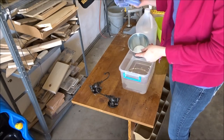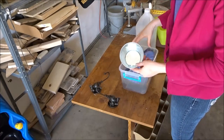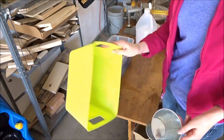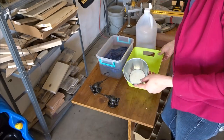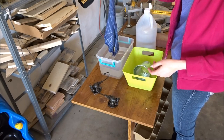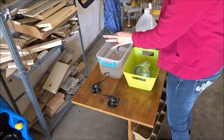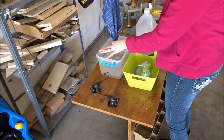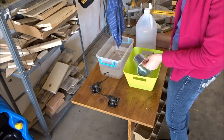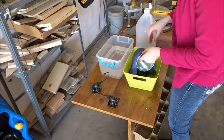So idea number two is to soak an old kitchen towel in the vinegar and use another plastic container from the Dollar Tree. I'm going to wrap the metal container with a dripping wet kitchen towel. I don't need the inside to look nice because it'll have a plant in it, so I'm just going to wrap the outside.